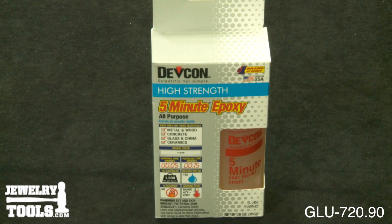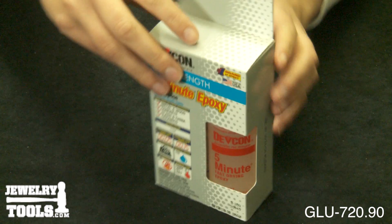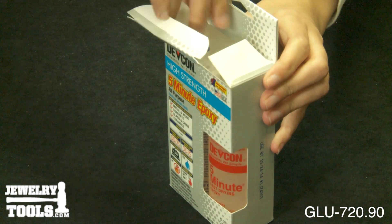This is our 5-minute DEVCON Epoxy, item number GLU-720.90. DEVCON Epoxy cures and joins materials together between the resin and hardener, resulting in a high-strength bond that is resistant to most chemicals.